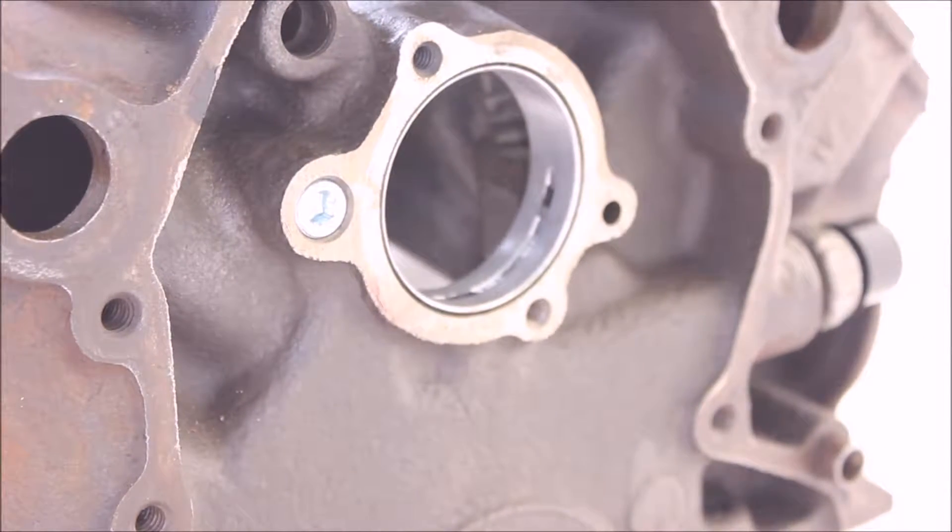So this should be your end result once you do the oil galley plug. You can see it stays flush, but it's not going to affect the camshaft plate or anything.